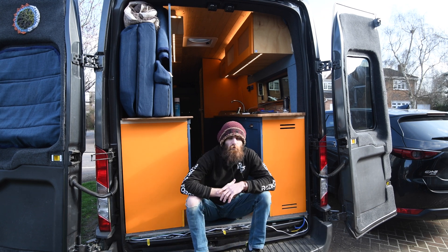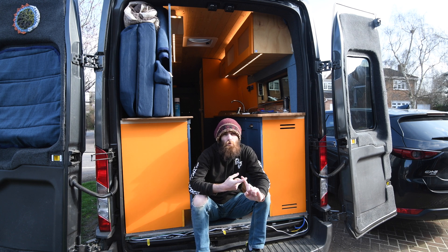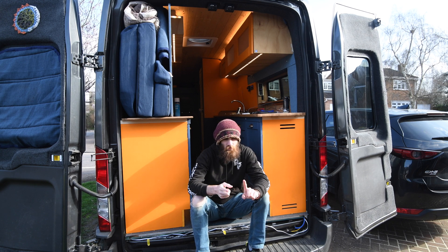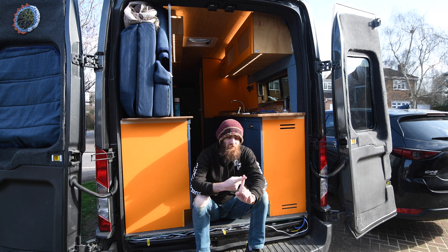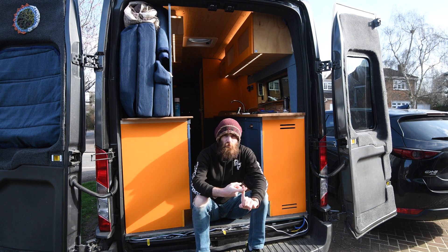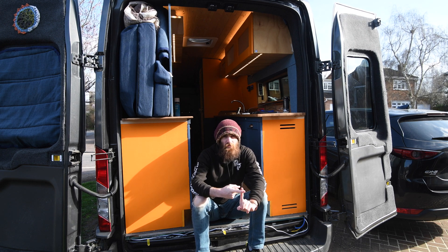Welcome back to the channel and welcome back to my Ford Transit camper van build. In this episode I'm going to be installing a Victron MultiPlus inverter charger. Some of my subscribers will know I already have a Victron Phoenix inverter and a separate battery charger, but the opportunity came up when a friend offered to buy those off me, and I'm going to replace it with a MultiPlus.